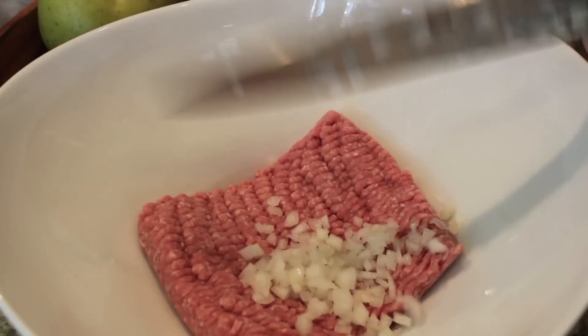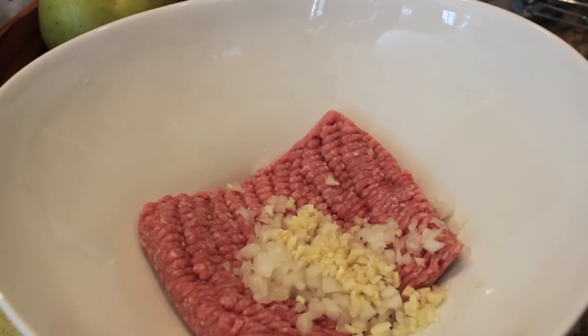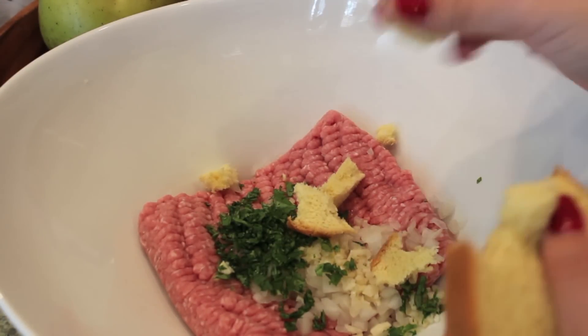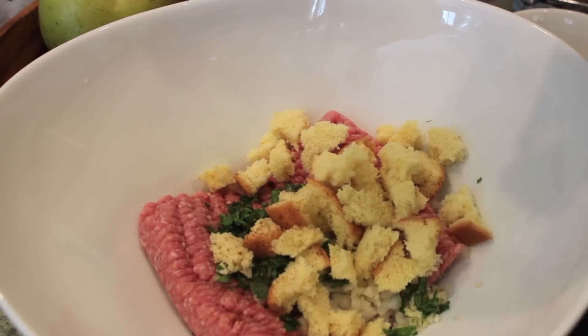You want to let your sauce simmer for about 20 to 30 minutes, or until it thickens up nicely. While the sauce was simmering, I prepared the turkey meatballs — threw in some onions, garlic, parsley, a slice of bread, chili powder, salt, pepper, egg, and milk.